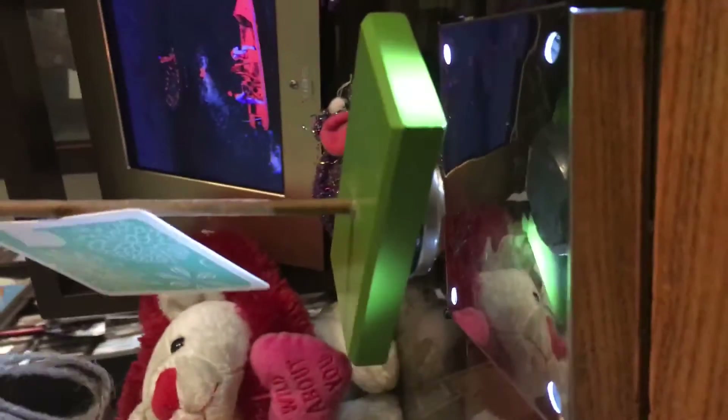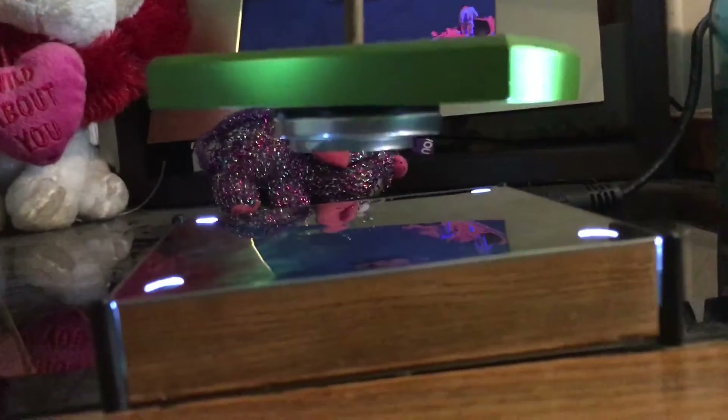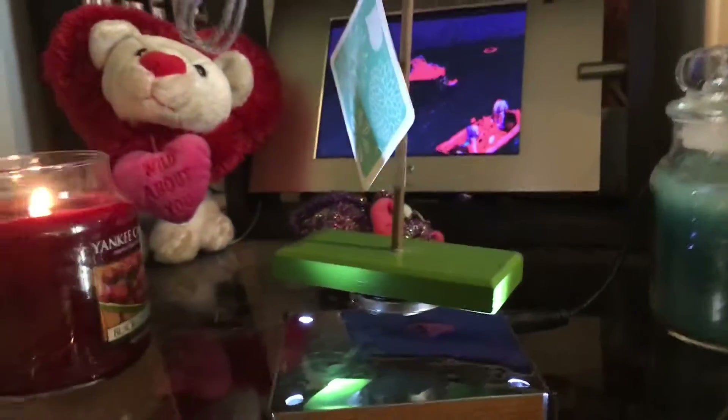Before it falls over, that thing is lifting a lot of weight. It is the magnet floating and there's nothing underneath of it — it's just magnetic levitation.